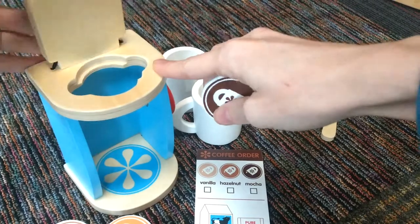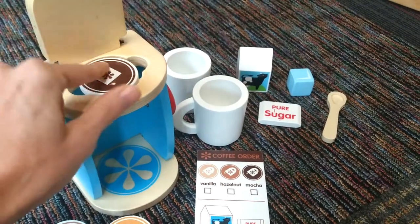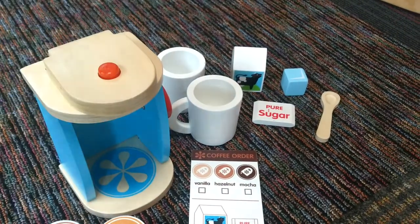All you do is open the little top there and put the pod in. This is great for kids — coffee makers have kind of gone out of style a little bit with all of the individual ones like Keurigs and that kind of thing.